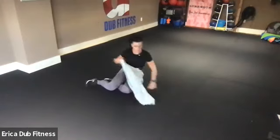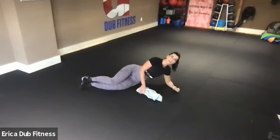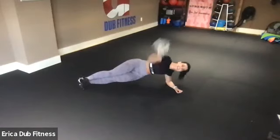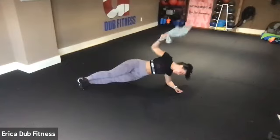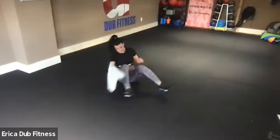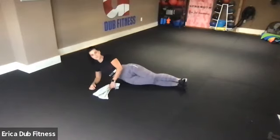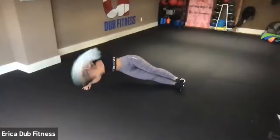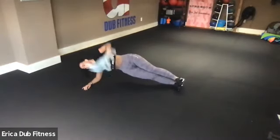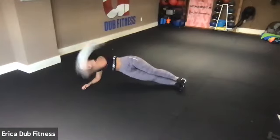Bring it back to the other side — 20 seconds, then your final 20 seconds before I show you the next one. Your hips stay up, your core is tight, you are slamming that towel with everything you have. When you're on your non-dominant side, you might feel a little weird — but take your time and slam it in. Final 20 seconds — slam it, take your time so that you don't punch the floor.